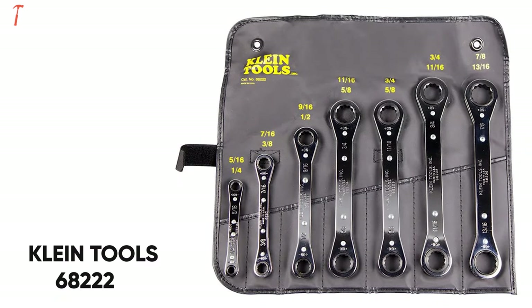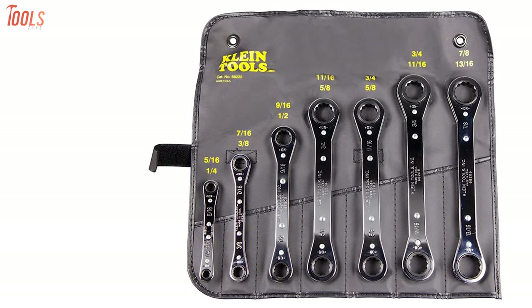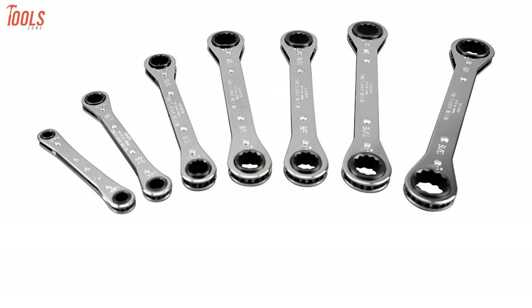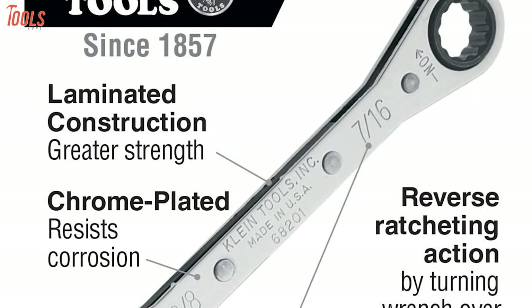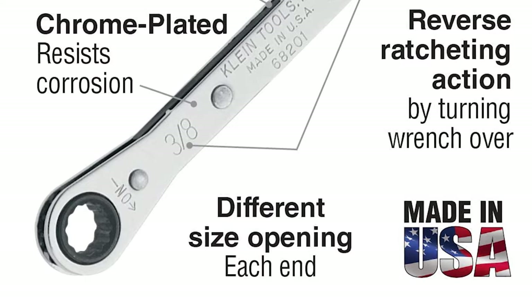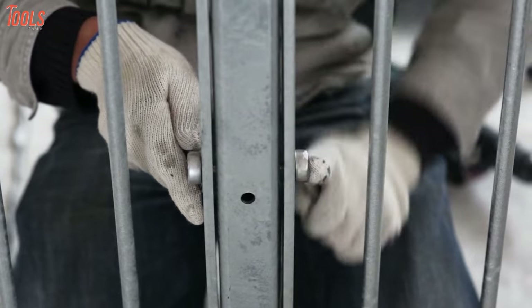Next up, we have the Klein Tools 68222, a ratcheting box wrench set made in the USA that contains a variety of standard wrenches for professional use. This lightweight wrench set is made from drop-forged steel alloy and is tempered for strength and long wear, while the durable chrome-plated finish makes these wrenches corrosion-resistant. Having a different size opening on each end, this 7-piece ratchet wrench set allows you to make multiple applications quickly with ease.